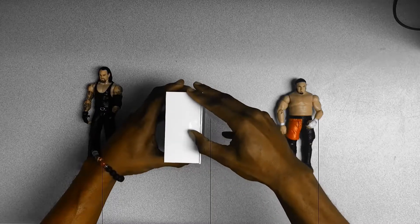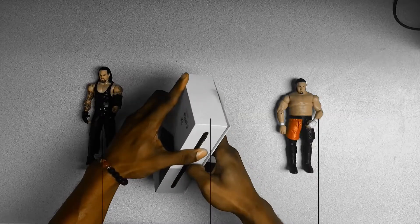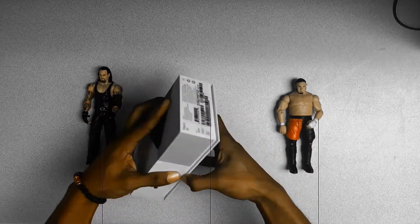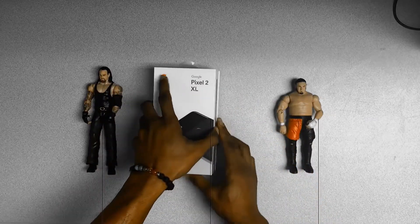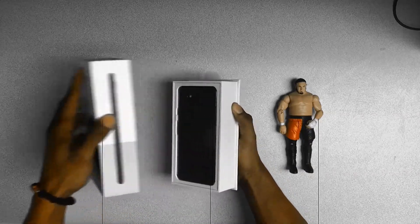I know you guys are wondering why the hell did you order this after hearing about the blue tint in the screen as well as the burn imprint on screen? Well I'll tell you why — I ordered it because I'm an effing nerd and I'm craving the stock Android experience.